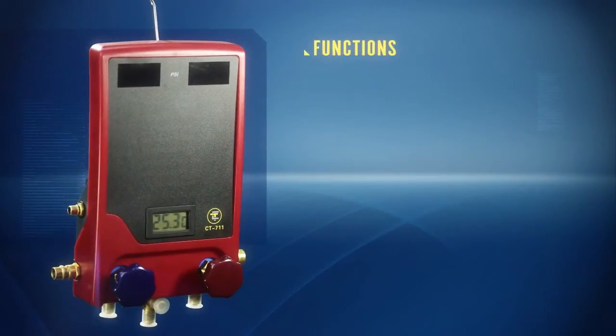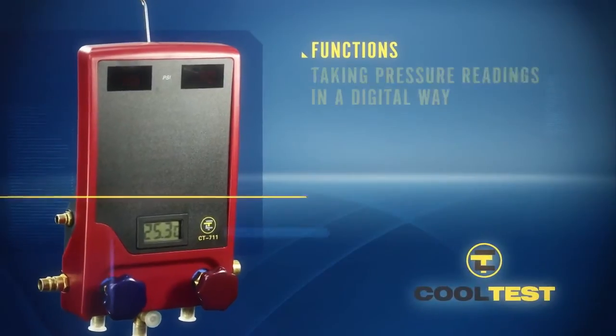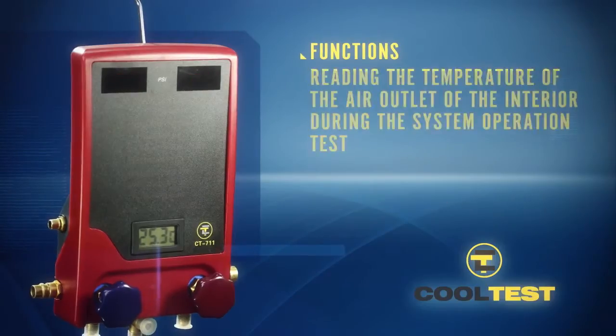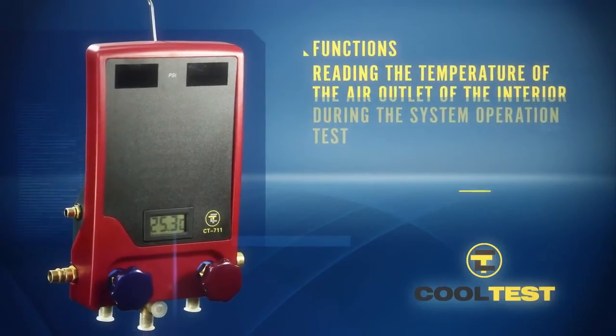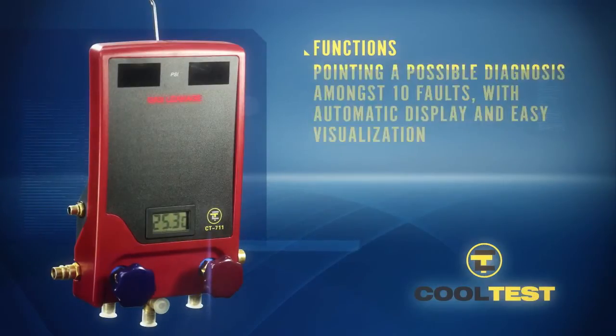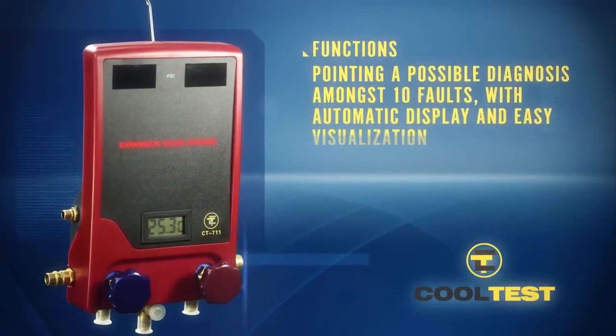The CoolTest 711 functions are the following: taking pressure readings in a digital way, allowing us to have an accurate view of the measurement; reading the temperature of the air outlet of the interior during the system operation test; and pointing a possible diagnosis amongst 10 faults, with automatic display and easy visualization.